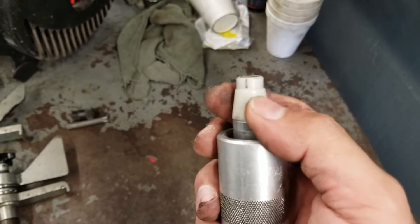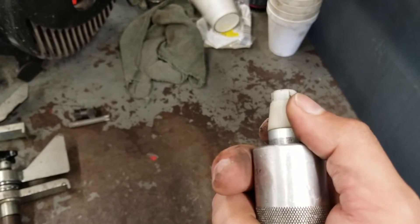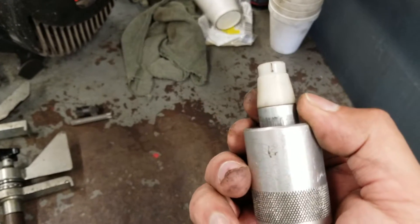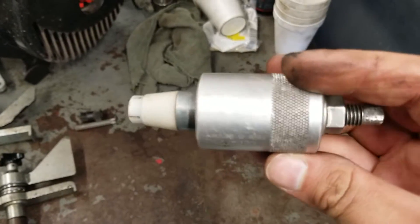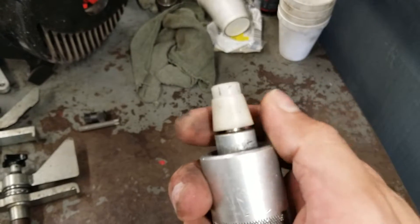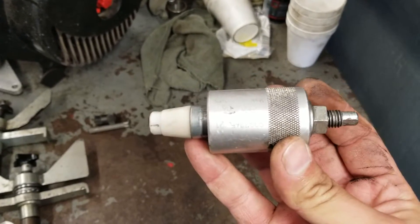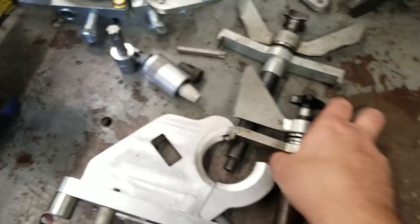That lip seal is a reverse lip seal, and most people sometimes install it with the lip on the wrong side, which causes oil leaks. You need this tool to install the lip seal the right way. This tool is useless without this cone, so make sure not to lose it. I will be showing you in the reinstallation procedure how to install that seal.